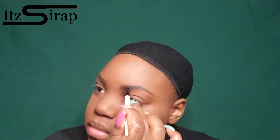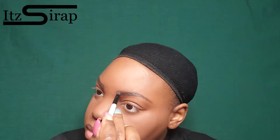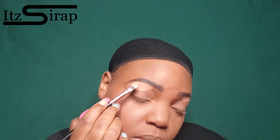First I'm going to do my brows — I draw them in and fill them in with brow powder. I do have a video showing my flawless foundation routine, so if you all want to see that make sure you check it out. I just put some concealer on my eyelid and then I'm going to blend that out.